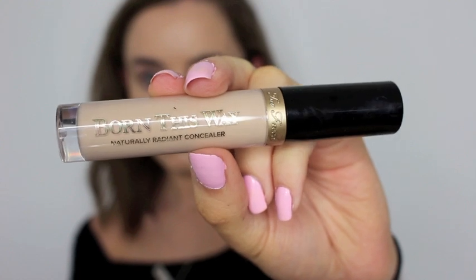Once that's blended in, I go in with my Born This Way concealer from Too Faced and I just put that under my eyes, on my eyelids, on the bridge of my nose, my forehead, and my chin.